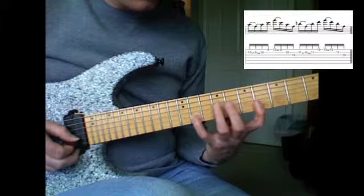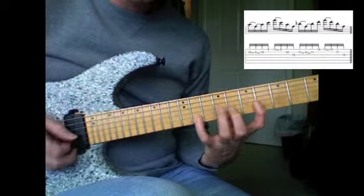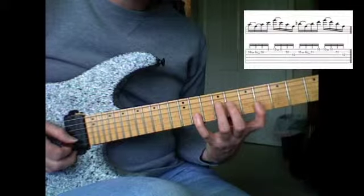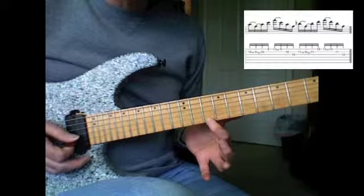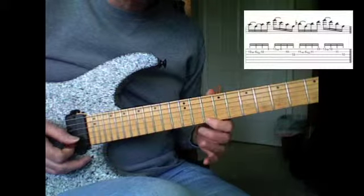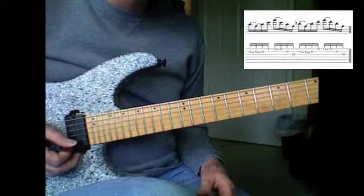You're going to pull off from Bb to F to Bb and hammer back on to Bb. From the 11th to 6th frets on the 2nd string — that's not an easy stretch. And then you have to shift up to the 10th fret with your first finger on the first string — that's the really hard part. And then a 2nd inversion Bb. So have fun.